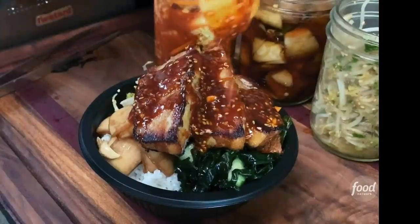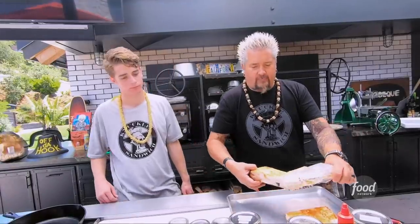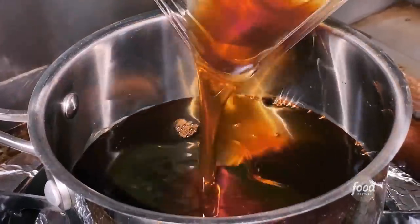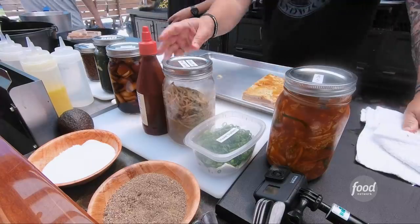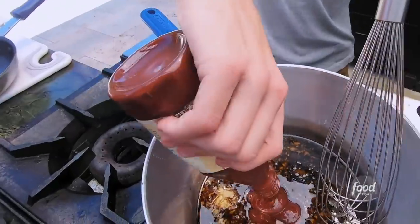Start with the sauce for the pork belly: soy sauce, sesame oil, Korean chili paste, our local Hawaiian honey, and gochujang sauce, which is the Korean chili sauce.